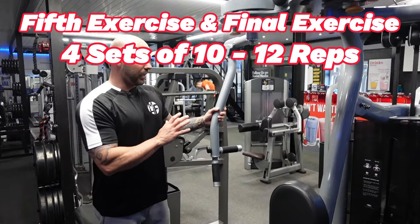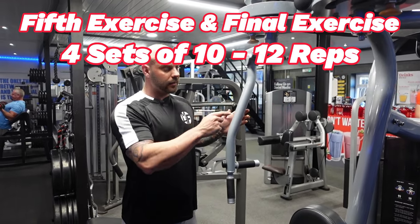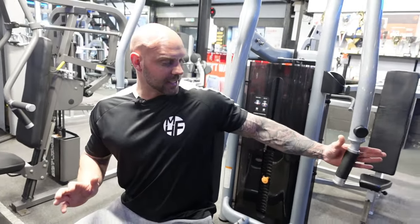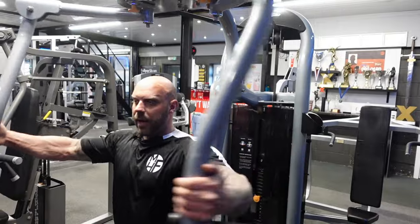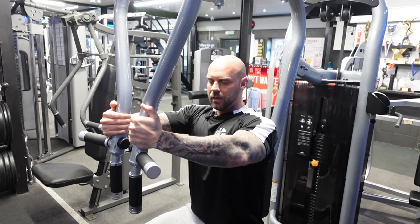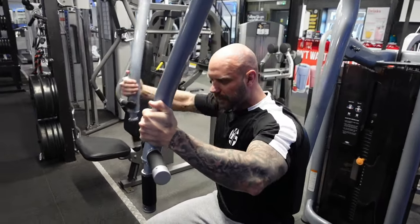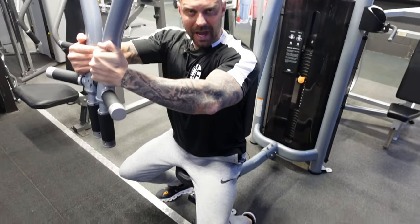The next exercise uses the pec fly machine — a universal machine you can use for rear delts or pecs. We're using it for pecs right now. The handles are a little low for me, so I'll hold them slightly higher. I'm going to imagine I've got a barrel inside my arms, which creates the perfect shape and angle of the elbows, and push them together. I'll position my feet slightly behind me.